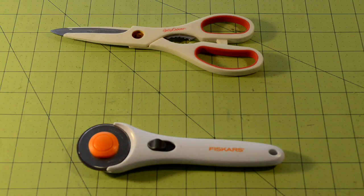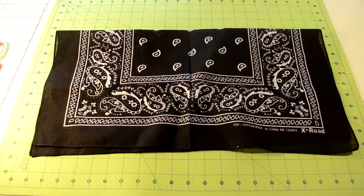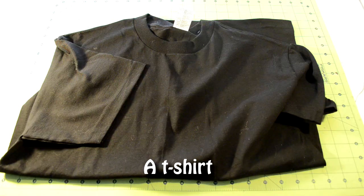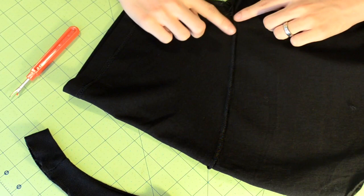Let me get straight into the tutorial. Here's an overview of everything you're going to need: starting with the tools, you're going to need cutting tools, a ruler, a seam ripper, and some pins. For materials, you're going to need a half a yard of fabric of your choice and a t-shirt that you want to customize. To start off, you will need to turn the t-shirt inside out.